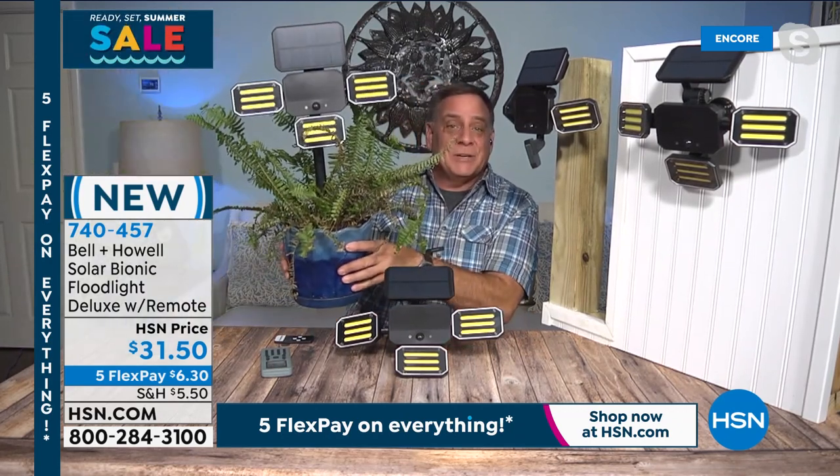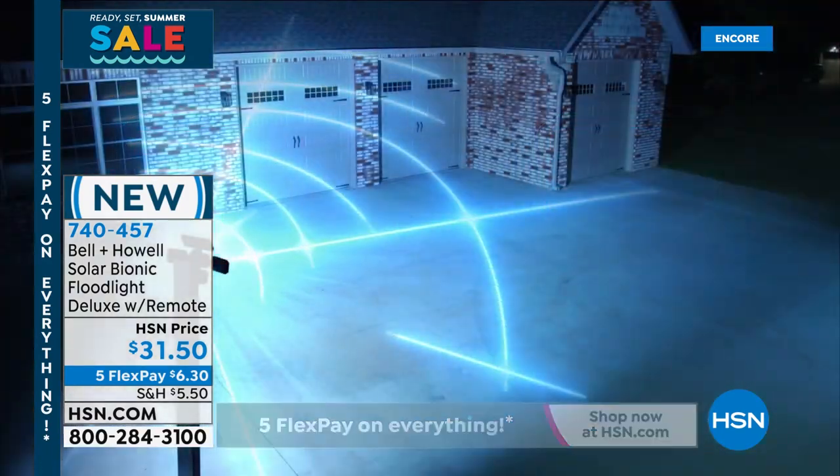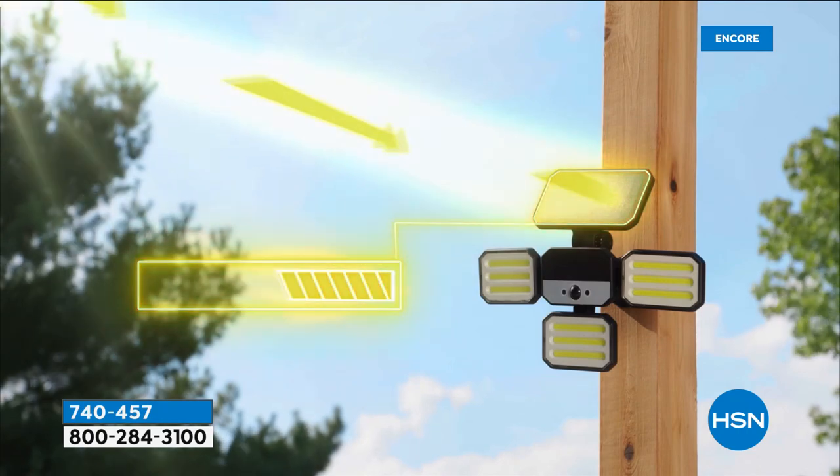If you mount this on the corner of your house, you can aim one light down one side, one light down the other side, and then have the third light going straight down — almost 360-degree coverage going all the way around. We give you mounting hardware for a wall or fence post, and a stake to put in the ground. We've been selling a solar spotlight here for a long time, but they didn't come with the flood pattern this has — much wider and broader — and the remote control included.